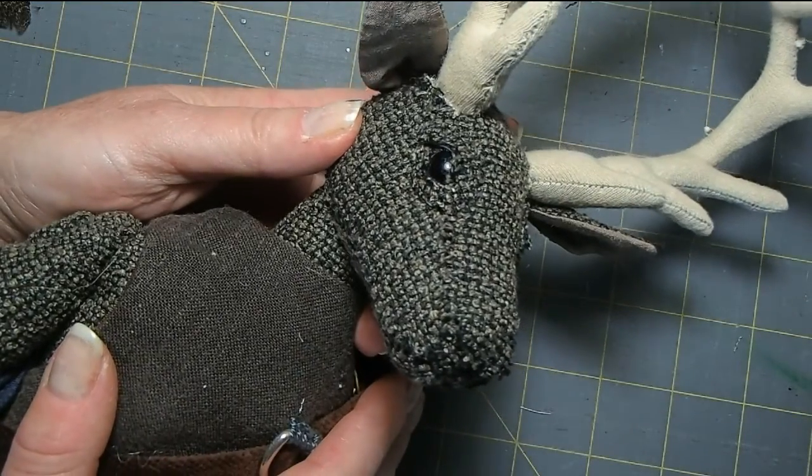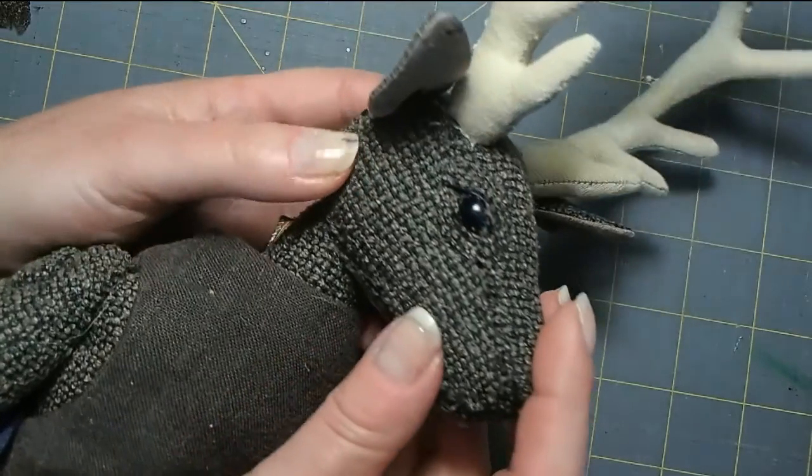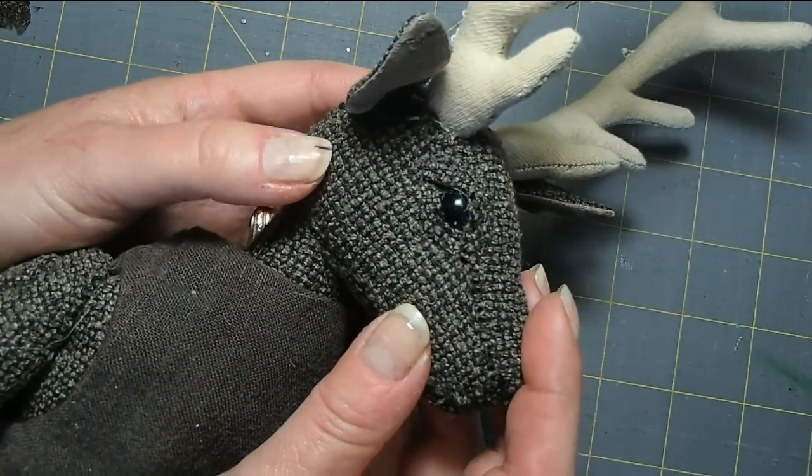Hi, welcome to the studio. Joining me today is this Rocky Mountain Elk because we're going to be talking about antlers and horns. Before we start looking at how to make the antlers, let's take a look at Mr. Elk's head here.